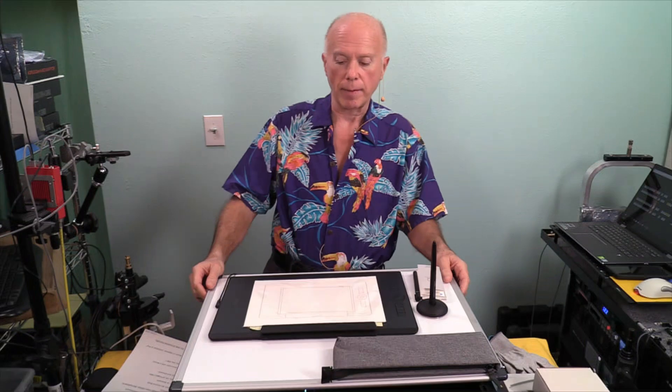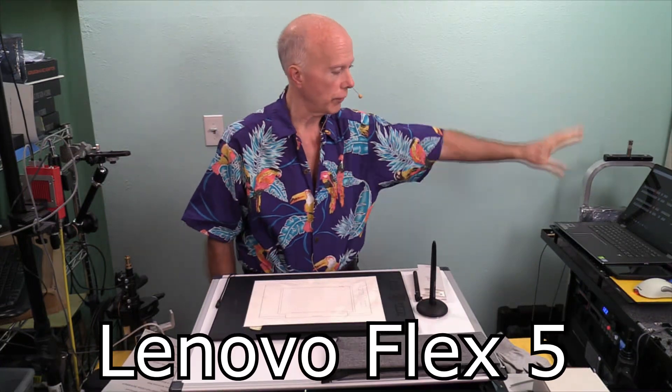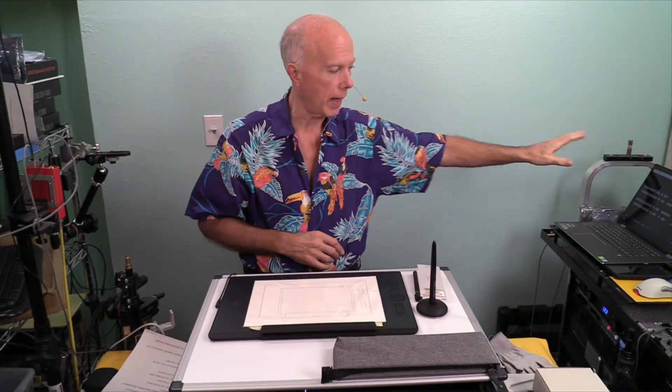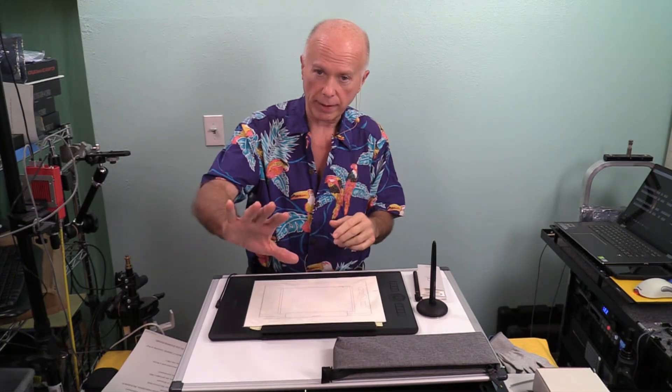Another example might be if I used specifically the Lenovo Flex, because it is a laptop that we use to control the video switch, but I can take that and fold it over. I can also use it as a tablet with a pen. What I don't like about that is the slick surface — I prefer something with a tactile feel. I'll get into that more a little bit later.